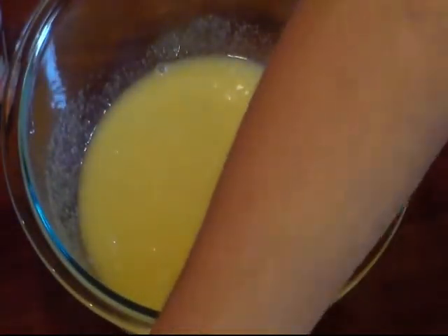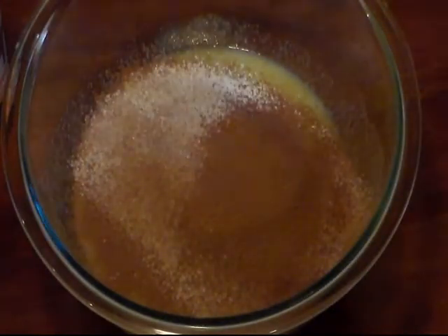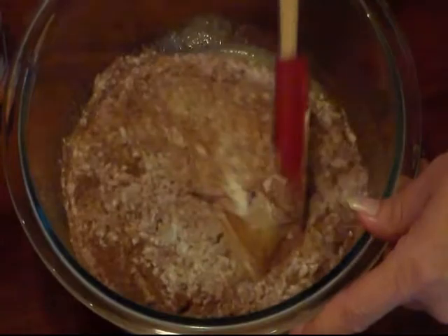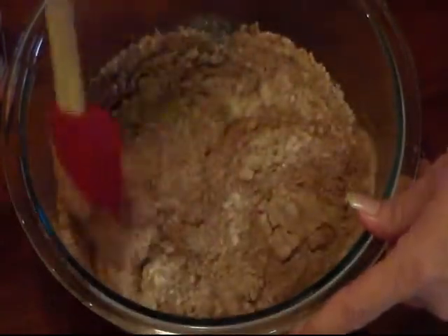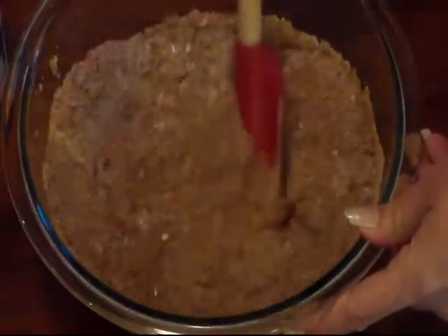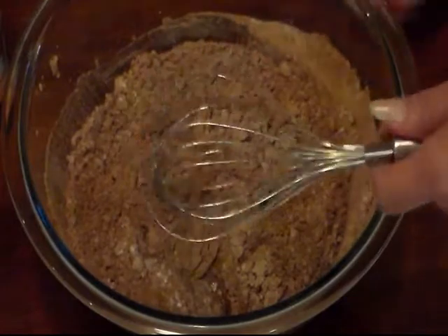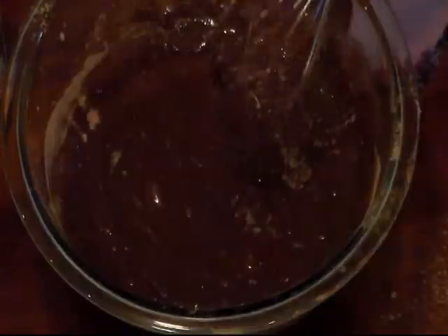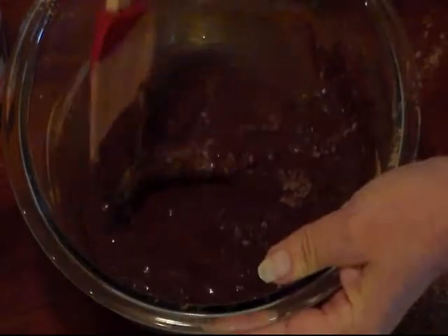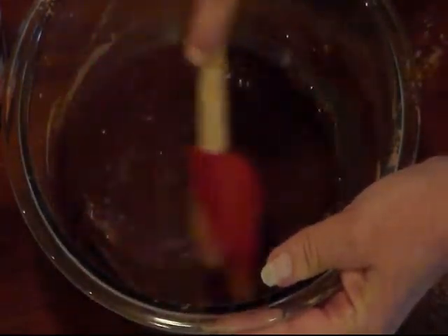Now I'm gonna sift in my flour and my cocoa powder. I'm using self-rising flour — I don't know if I mentioned that before. Now you want to mix this in. It seems like it takes a while to mix in, but it eventually does. I'm gonna switch to my whisk. We don't want to over-mix it. Scrape the bottom and the sides.